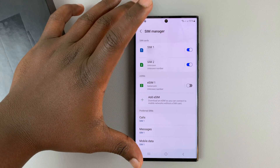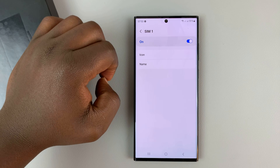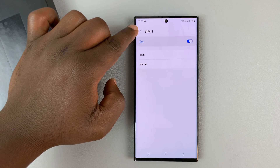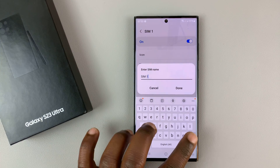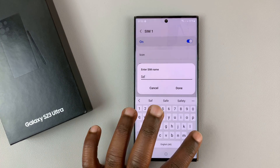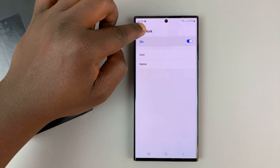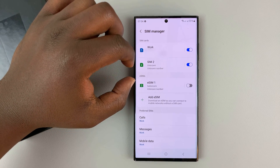Whichever SIM cards you have enabled, you can tap on the SIM card itself and then change the icon. You can also rename the SIM card from the generic default name, which is SIM1. If I want to give it a name — let's say 'work' in case it's my work phone number — you can tap on that and now it's going to be called 'work'. So you can go ahead and rename all the SIM cards the way you want.